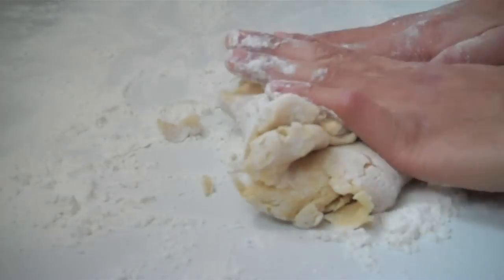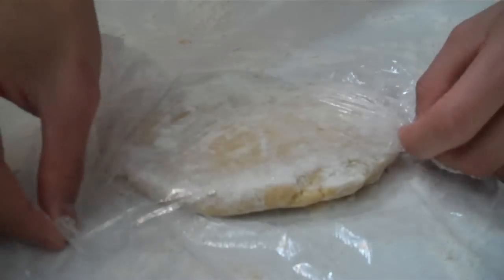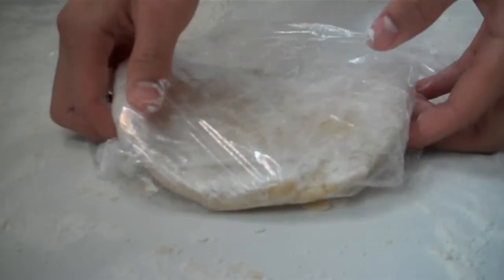Sprinkle some flour on a clean surface, dump the dough on it, and knead it into the shape of a disc. Wrap it up in plastic and refrigerate for at least one hour.